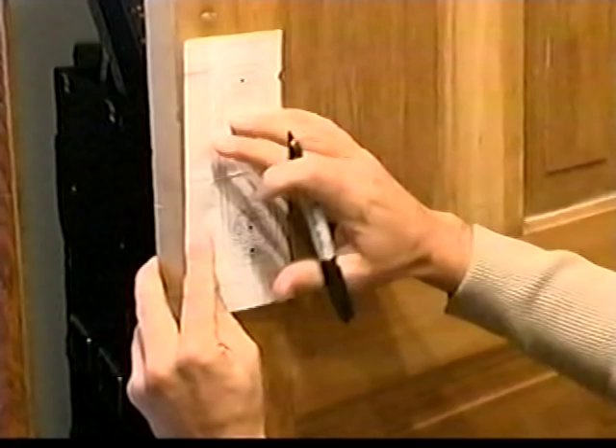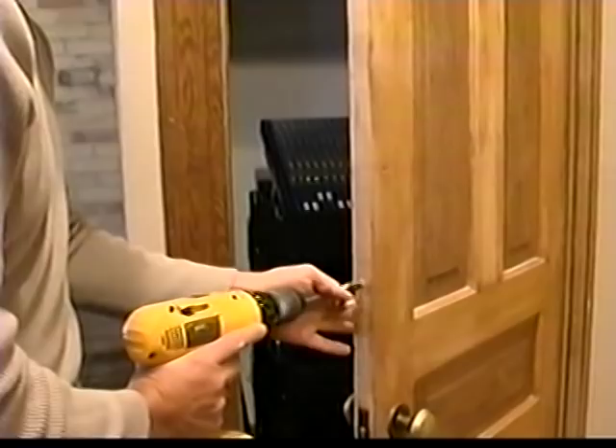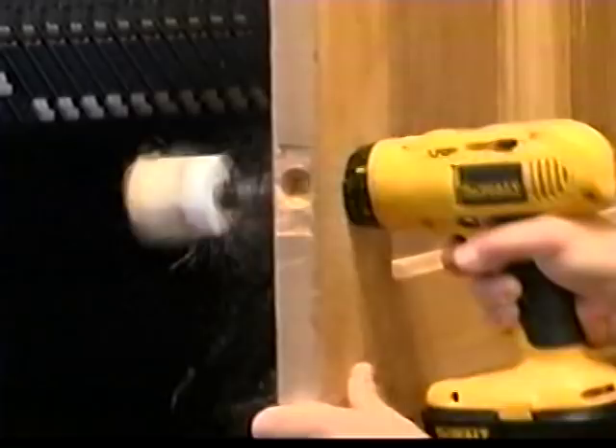Simply take the template provided with every digital door lock and place it on the door in the desired location. Then mark the holes needed to mount your new keyless digital door lock. First, drill the hole for the deadbolt. Next, drill out a large two-and-one-eighth-inch hole, or only drill three small three-and-three-eighths-inch holes for mounting screws.